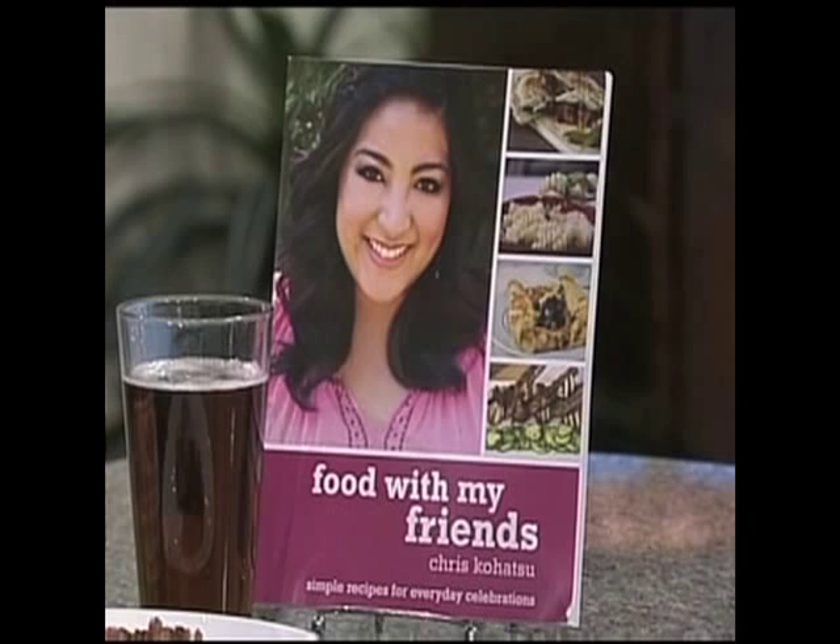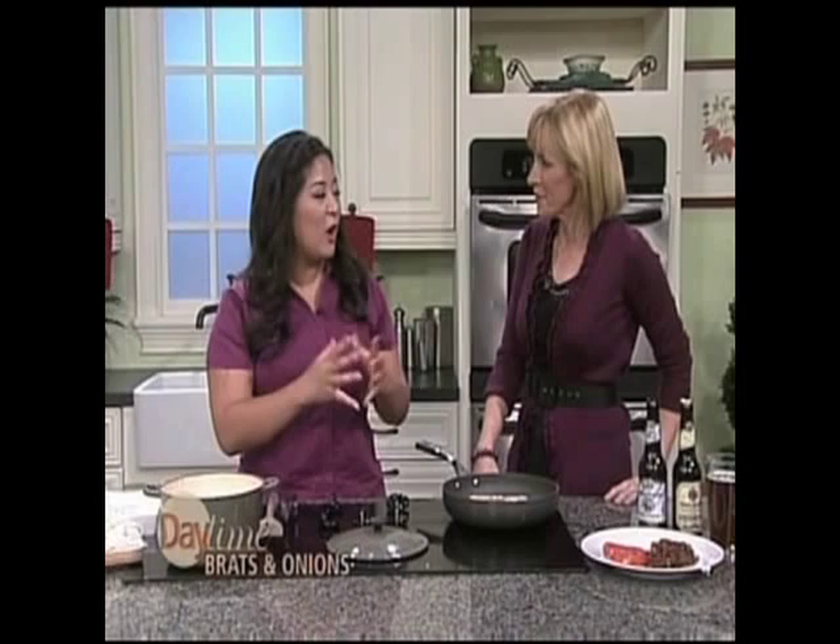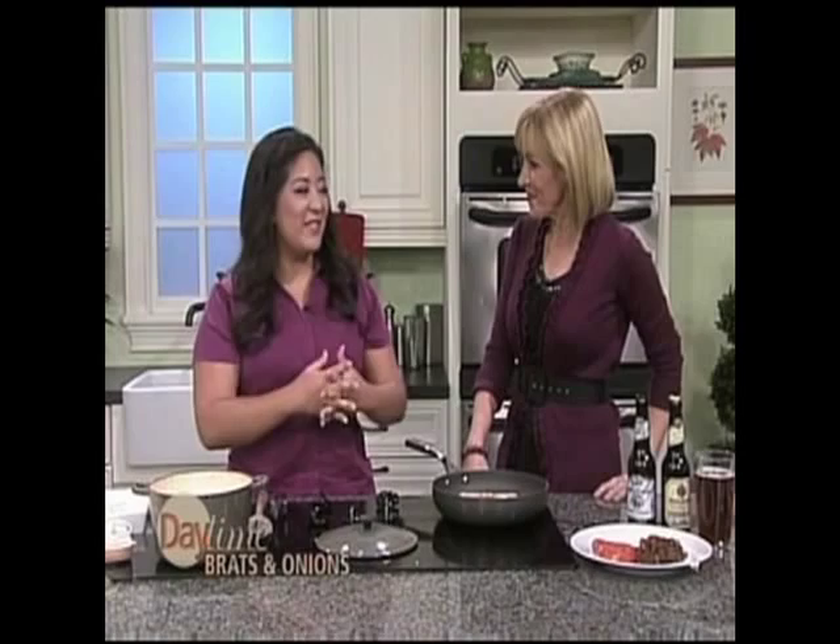Tell me about Oktoberfest. Well, Oktoberfest, as we all know, it comes out of Bavaria, Germany. It's actually a celebration of fall beer. There are only six breweries in Germany that are authorized to brew Oktoberfest beers. They start brewing in spring so that by the end of September, early October, the beers are ready to enjoy. And people drink them and cook with them — it's just a huge celebration of good beer.